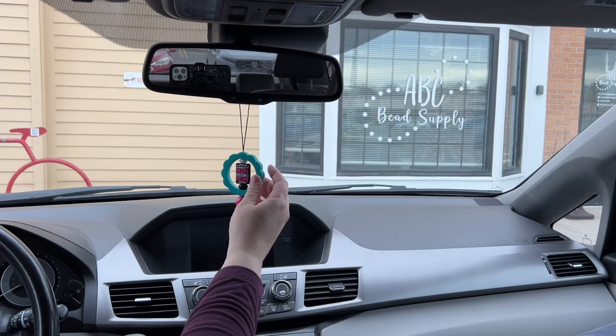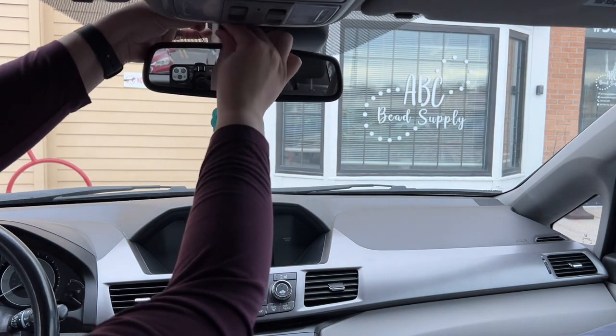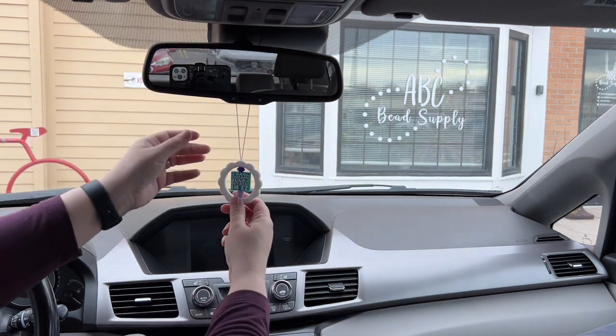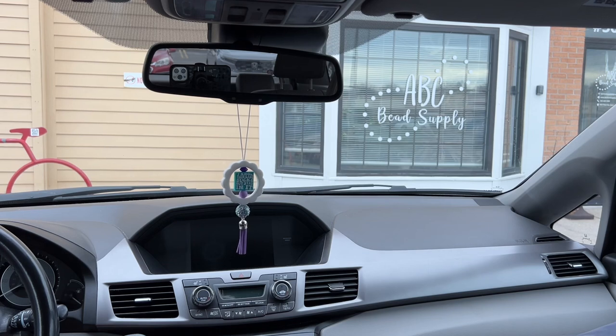All the different supplies that are used in connection with them — you'll find a blog post with supply lists on the website, abcbeadsupply.com, so that you can duplicate these designs. We've got clickable supply lists for everything along with the photos. So that's just a look at the different designs that we're showcasing today.